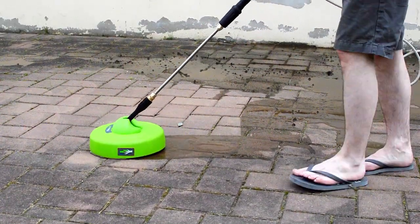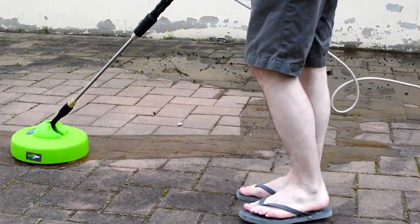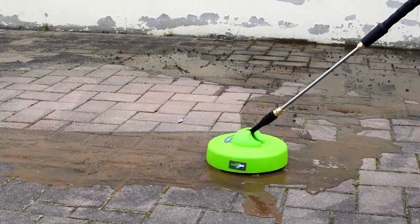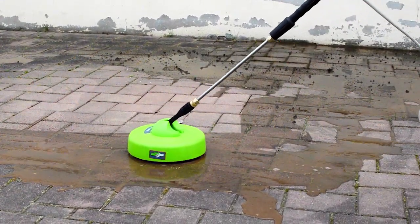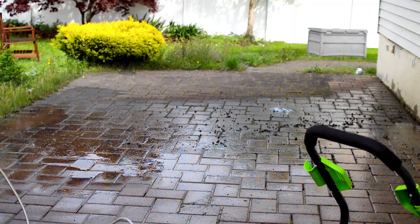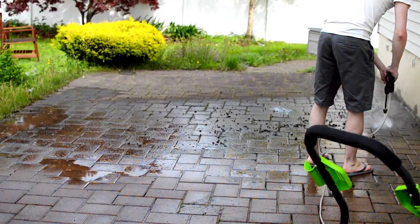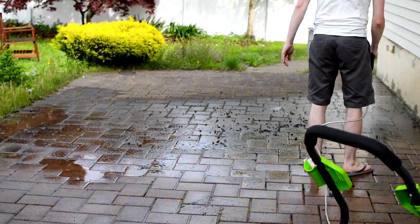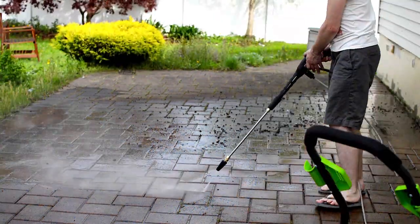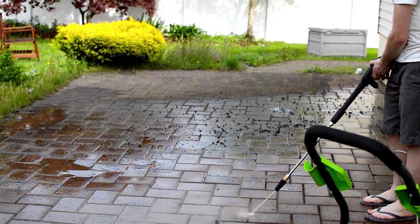This process of switching between the surface cleaner and the spray nozzle was repeated several times. While the surface cleaner definitely cleans a wider area faster, I'd say the results are around 70% of what a dedicated spray nozzle can accomplish — and that's in double the time. You can see here I've switched back to the turbo nozzle shown in part 1 of the series. All in all, if you want perfect results, nothing is going to beat manually spraying inch by inch with a spray nozzle attachment.